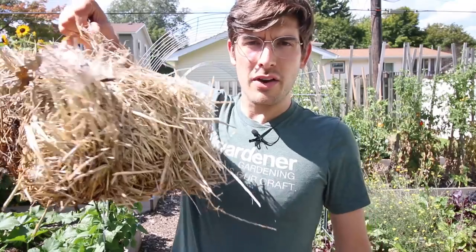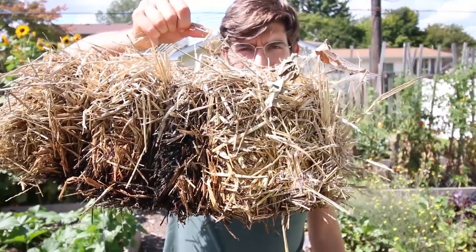What is going on everyone? Welcome to another very exciting episode right here on the AmiGardener channel. Today I got a bit of a strange one, but it's also a very commonly asked question: what happens when you bury an entire straw bale in the garden?